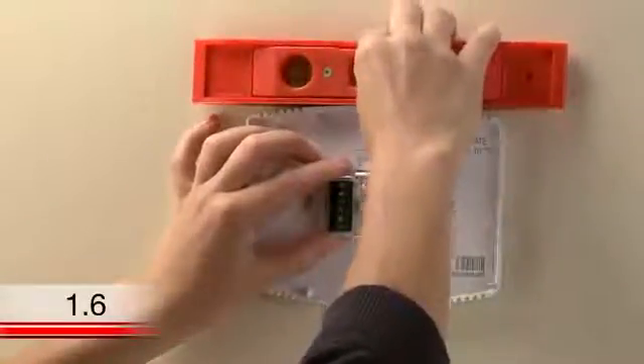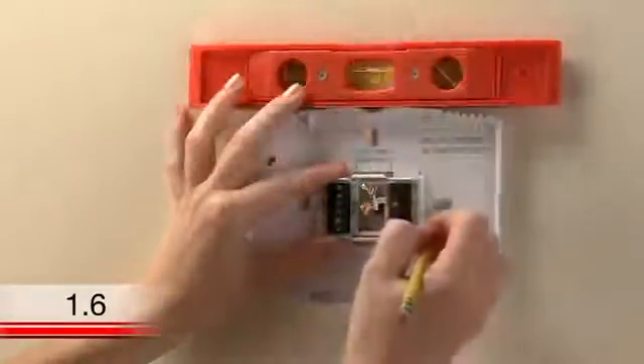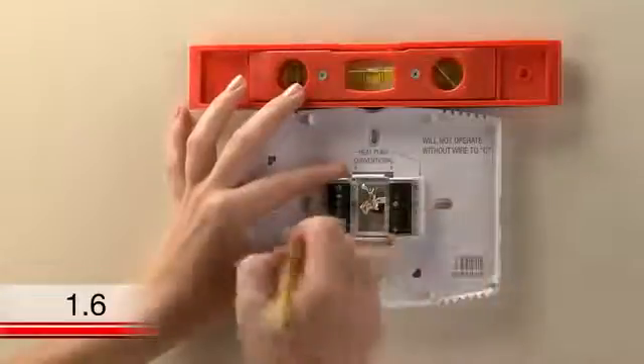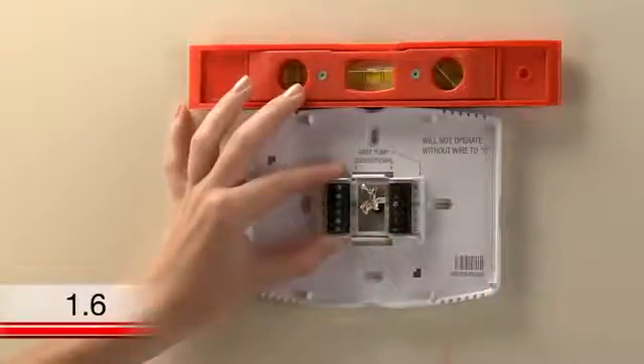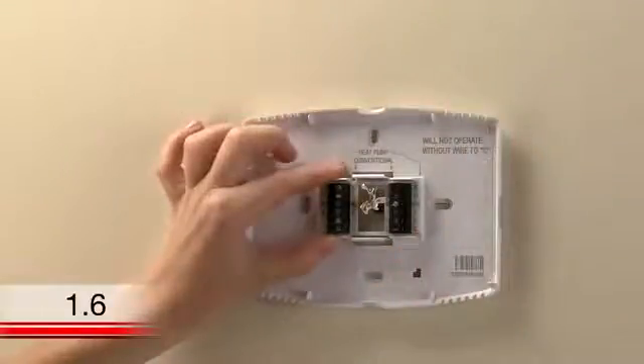Position the wall plate so the wire hole is centered and pull the wires through the hole. Now is a good time to verify it is level. Using a pencil, mark the positions of both screw holes on the wall. If you don't already have holes in the areas you marked, you'll want to make pilot holes for the screws and anchors.